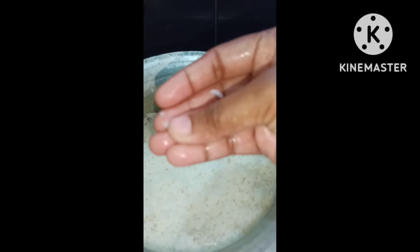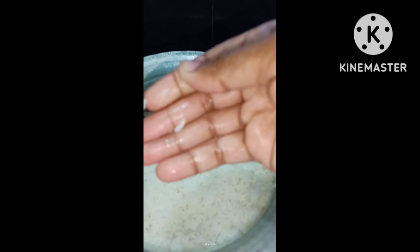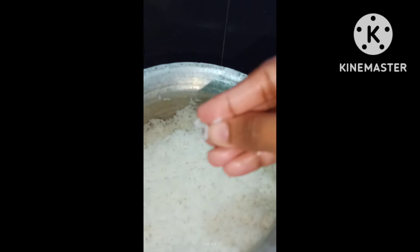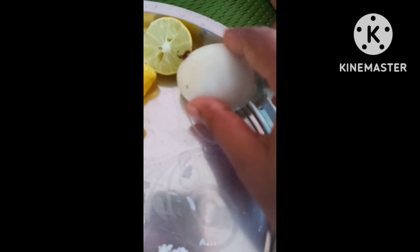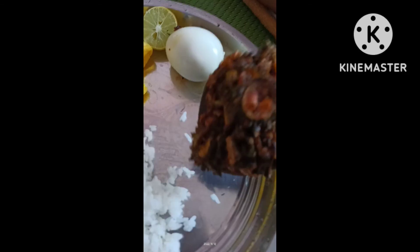I am going to add 1 cup rice and 1.5 cups water. Finally, I am going to add honey and lemon.